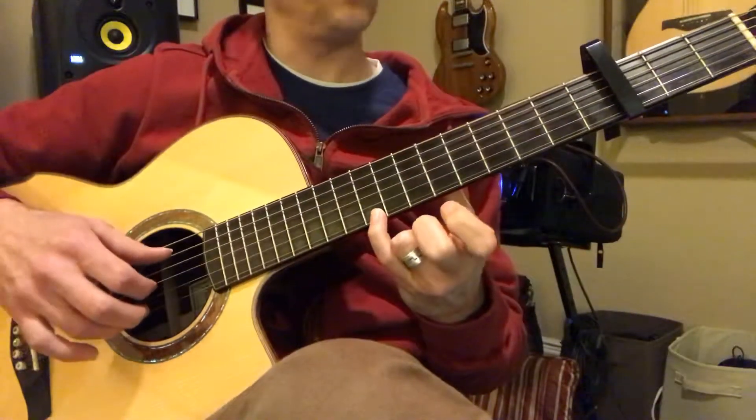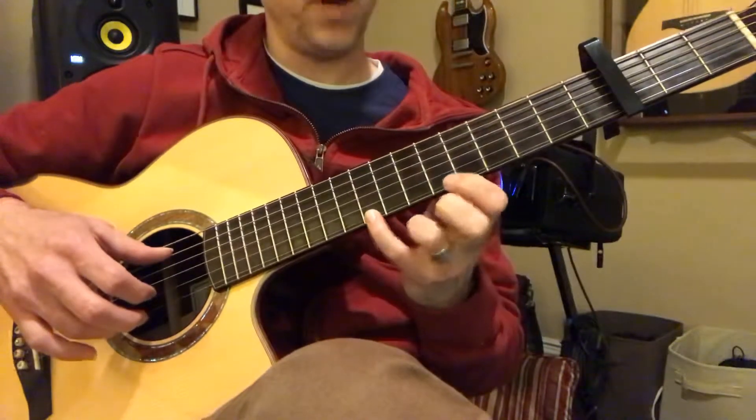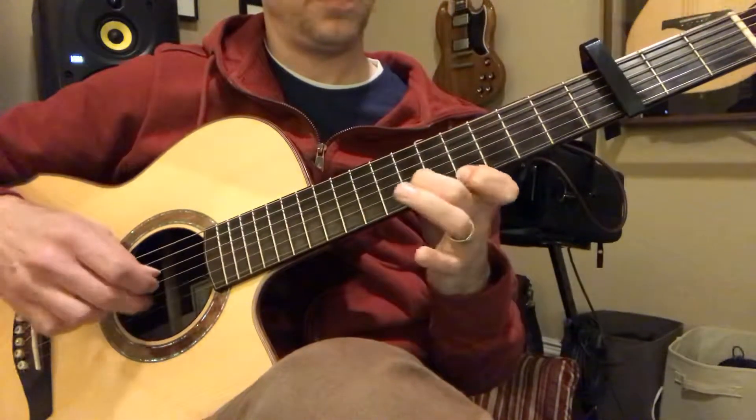This is on the 12th fret, so you have those two dots. Always remember, we're not going to go past the 12th fret.